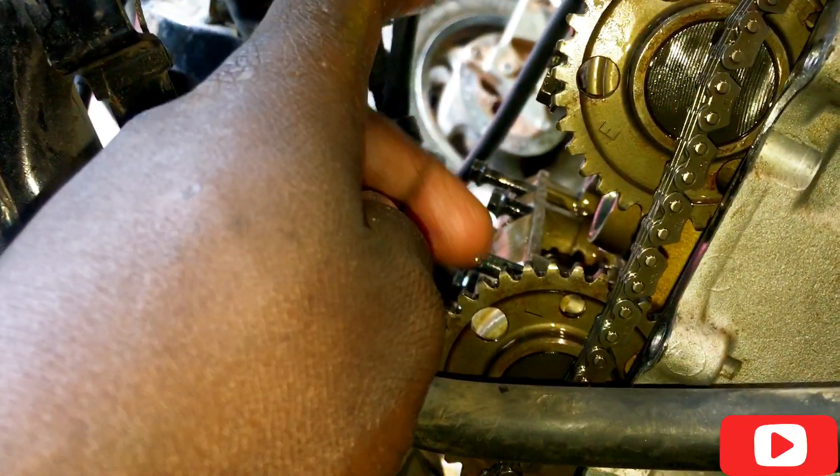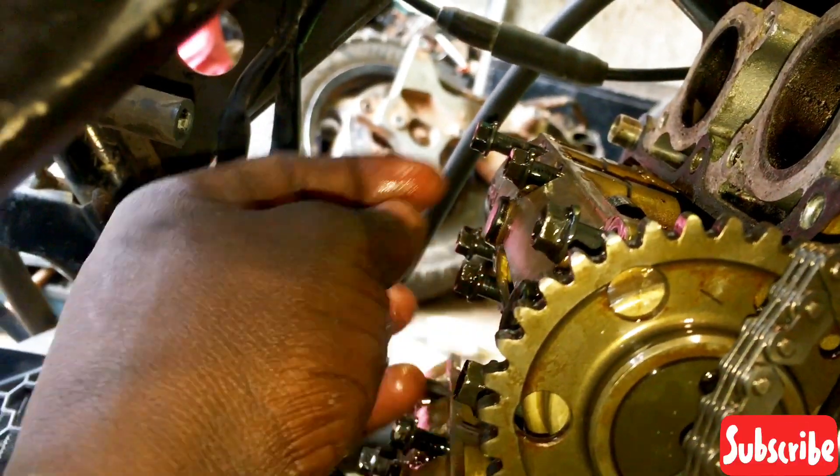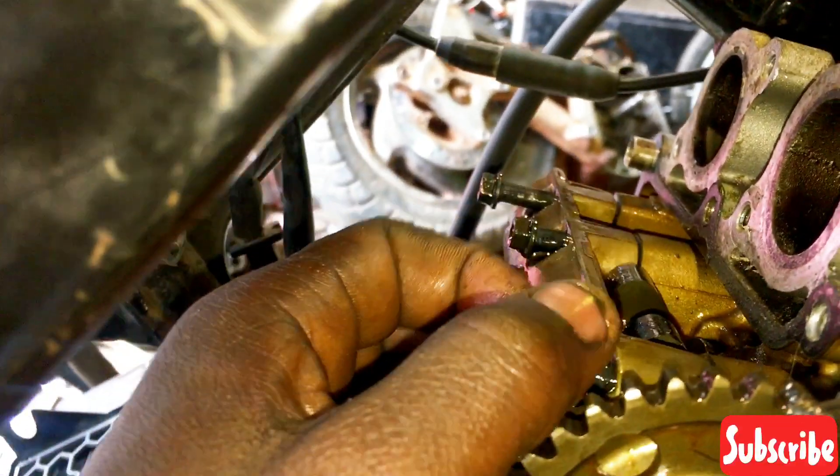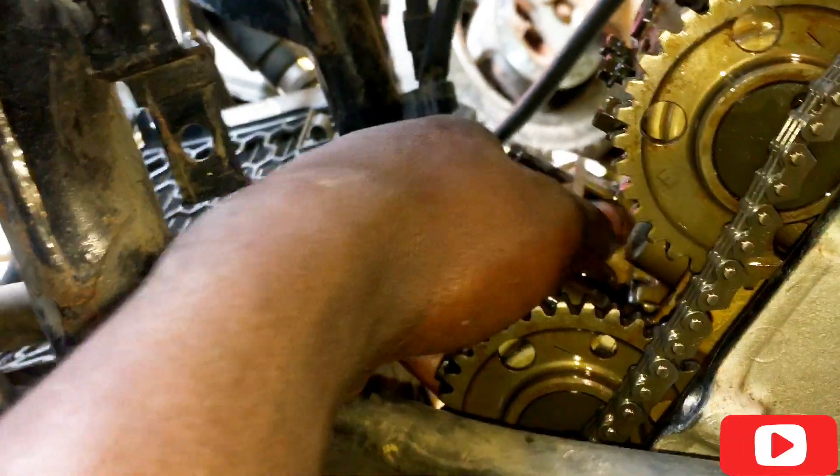This is the intake, and this is the exhaust. We have loosened the camshaft cups — these ones. We have loosened the bolts, as you can see here.